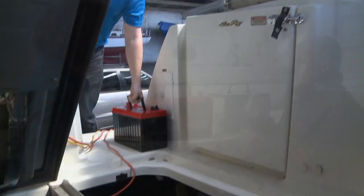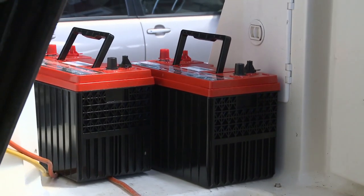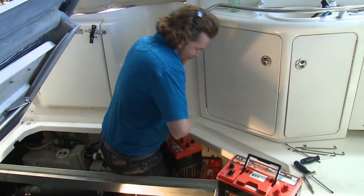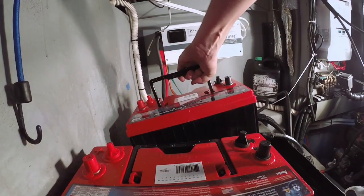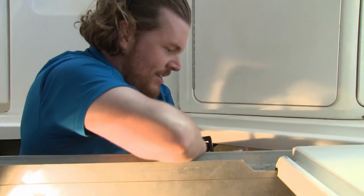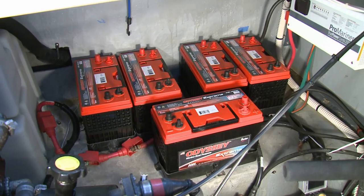We're using highly purified lead — no alloys, no additional materials. That allows us to build a battery that's dual purpose, so it can be a great starting battery and a great deep cycle battery. It's totally sealed with no gassing, but that means they're heavy. The old batteries are in the 50 to 60 pound range; these are just shy of 80 pounds.